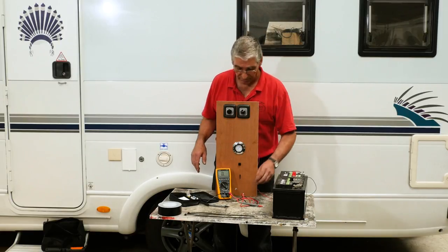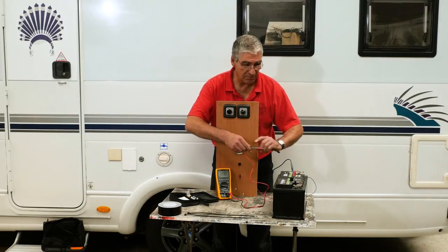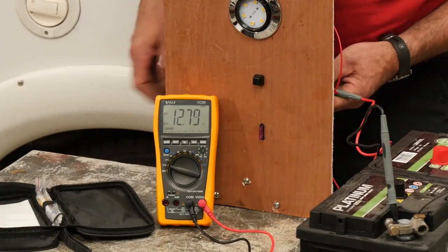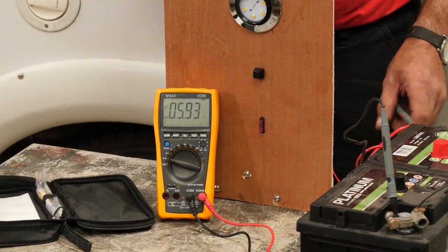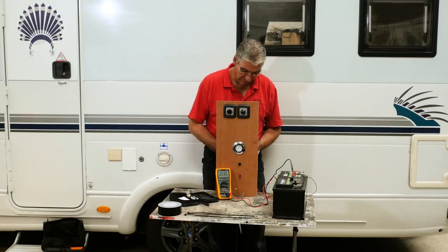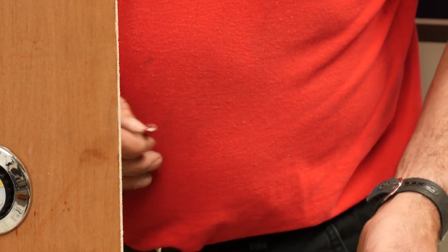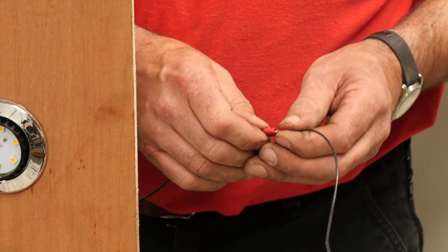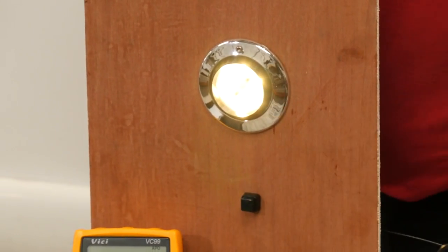It could be the switch. Going back to our volt scale and putting the negative of the test meter onto the battery, we come around the back and test at the switch. We've got voltage at the switch, and we've got voltage out of the switch — so the switch is okay. We've got a broken wire that has come off the switch. And I've just discovered this: the negative from the bulb has come adrift, it's no longer connected to the negative of the battery. So if I reconnect that and reconnect the switch — we now work.